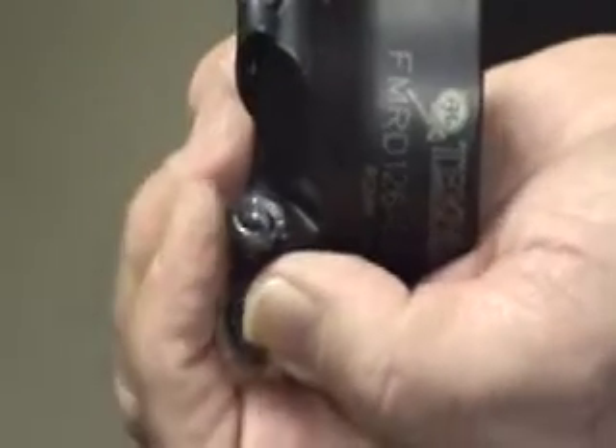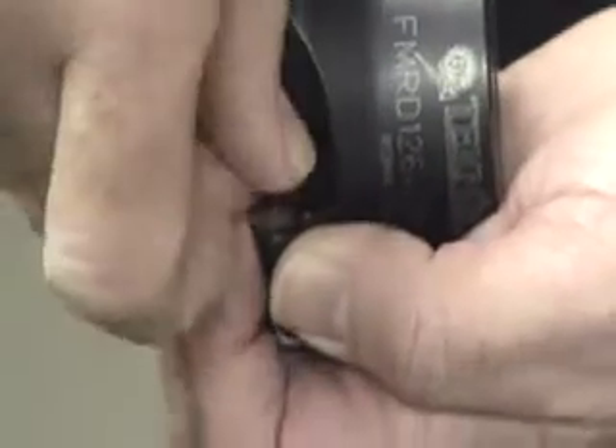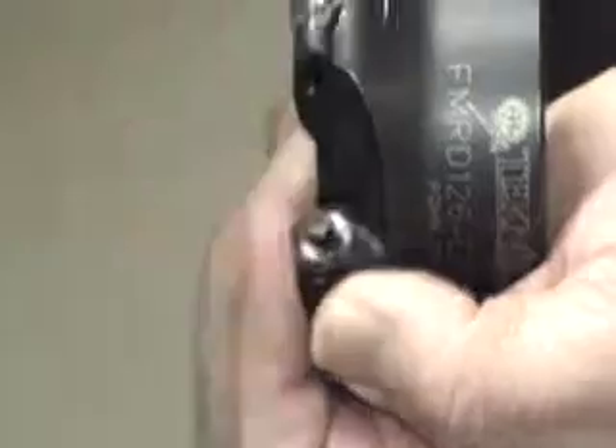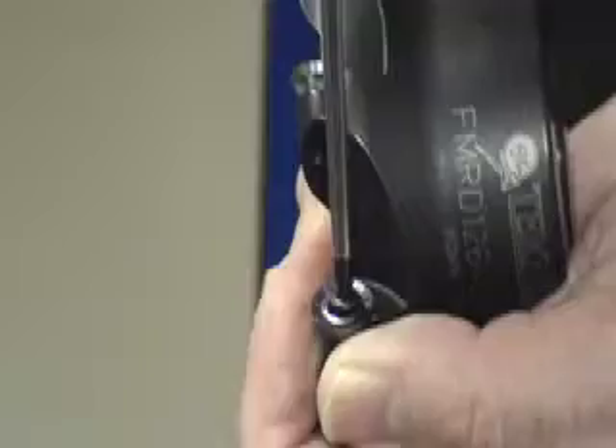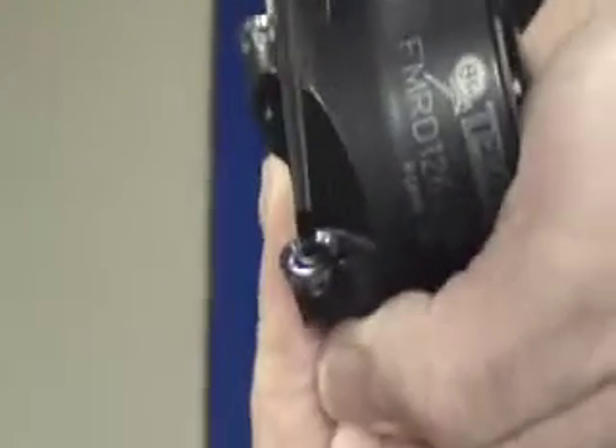When cutting non-ferrous materials, the insert should last quite a long time if they are used correctly. When you screw the tip on, just make sure that it does sit down nice and flat on the seat.